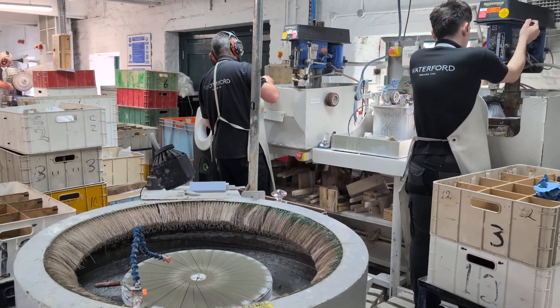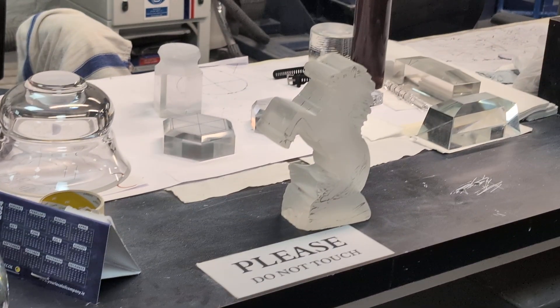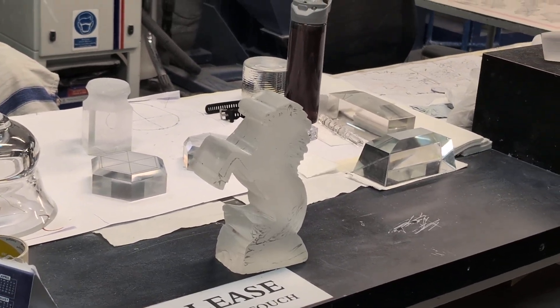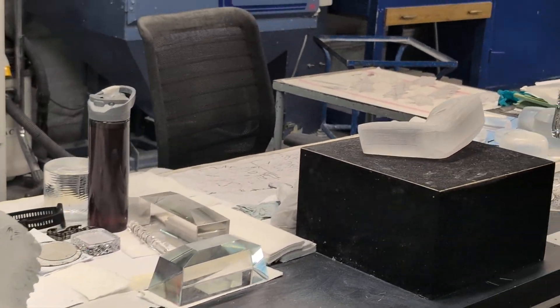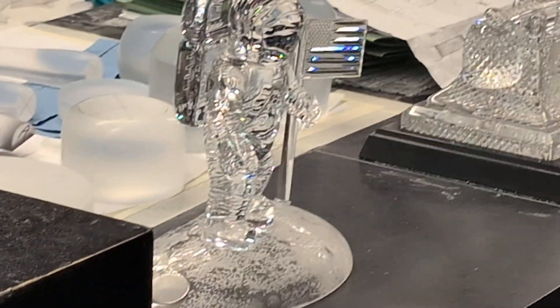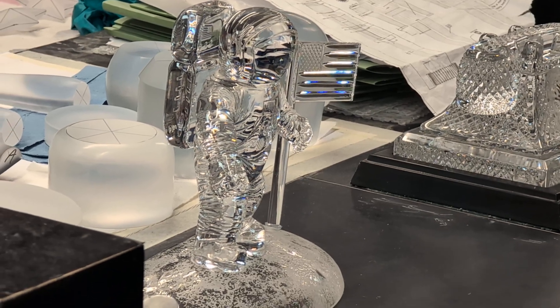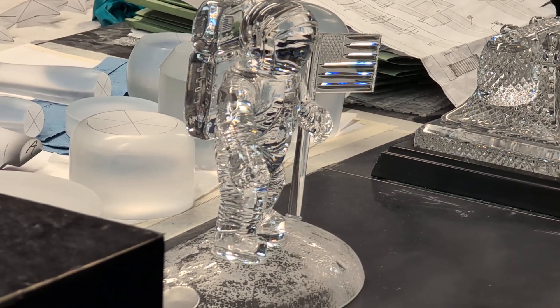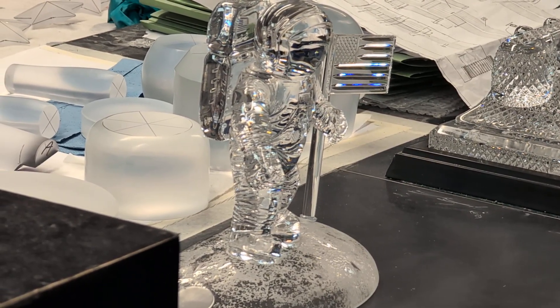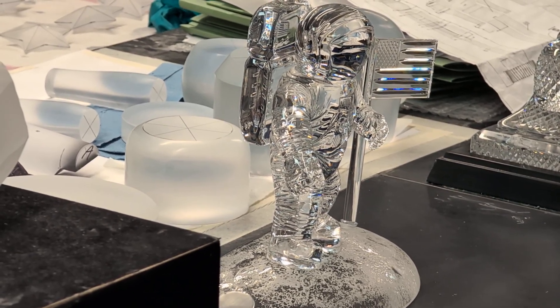You see that there with the horse — it's a good example of the elements. This astronaut is done by one of our craftsmen, Dion, for the 50th anniversary of the Moon landing, and he did it in 2019 as his passion project. At the end of nearly every year, our sculptors and our engravers get to design their own sculpture or their own image or pattern on a vase or a basic sculpture. So with this astronaut, he was made up of multiple different pieces — his hands would have been separate to his arms, to his body, to his feet, to his legs, to his head.